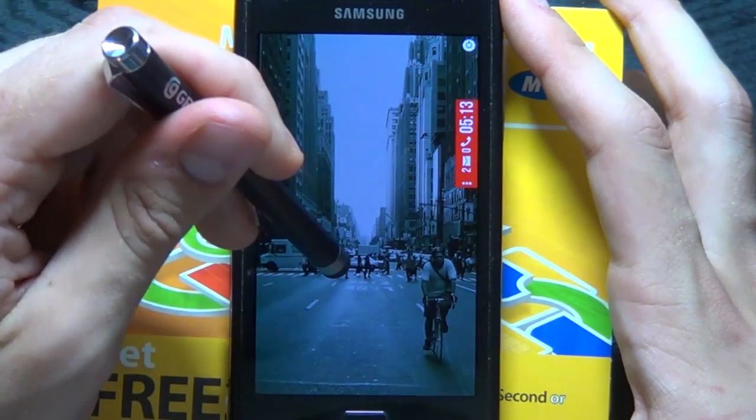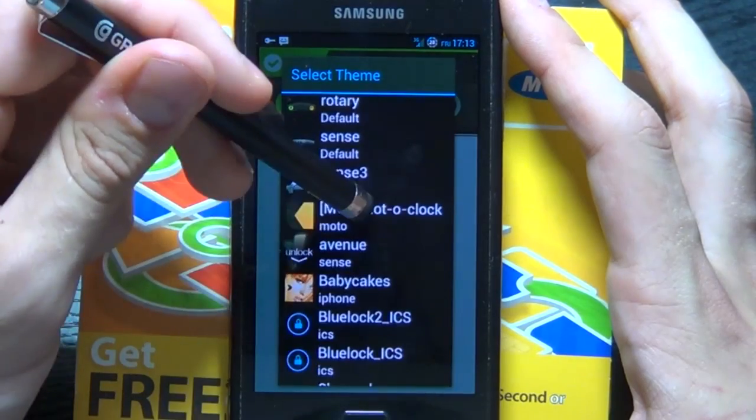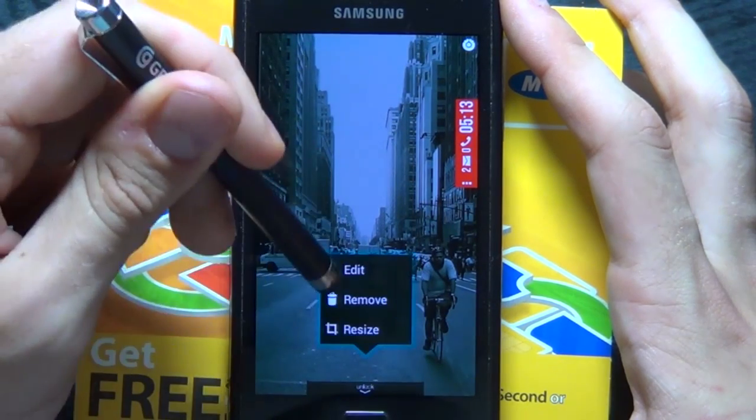Place it over there. Finally, we'll add in our custom slider. Go to custom slider, then theme — I like the Avenue one, so let's go Avenue. Take off show clock, click done, and drag it to the bottom. Let's resize it a bit.